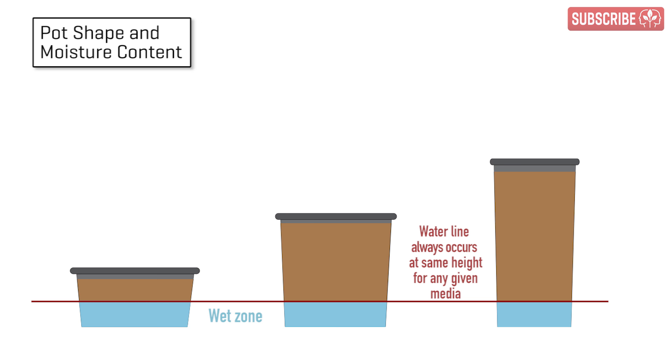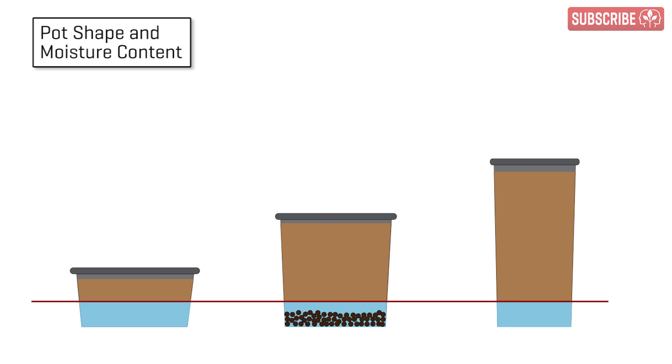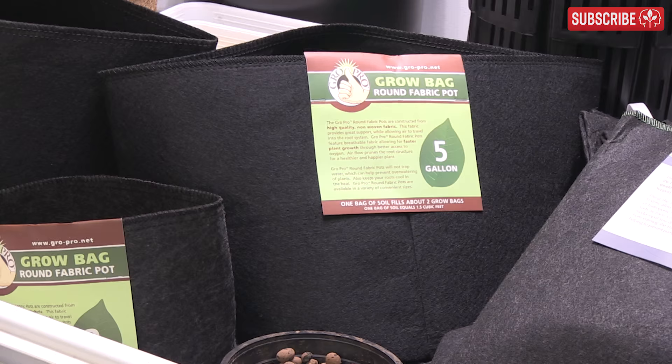Some growers add hydroton clay balls to the bottom of the pots in an effort to increase drainage. Again, another widely circulated myth. Actually, all they're doing is raising the water line in the pot, not increasing actual drainage.